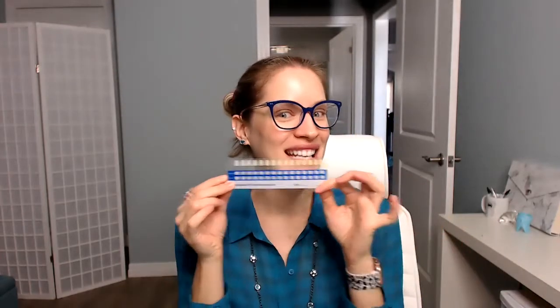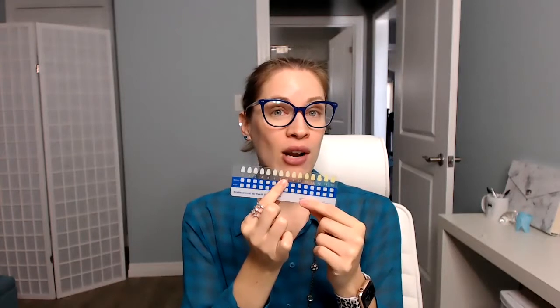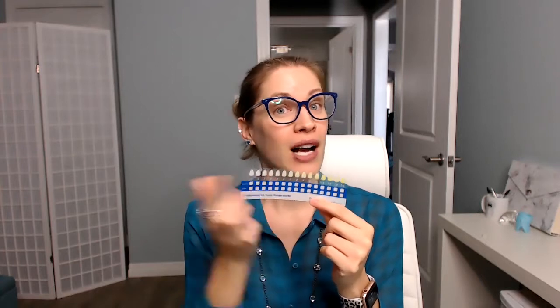It comes with a shade guide. Depending on your current shade — if your shade is here, you're going to need to whiten every day for probably two weeks to get to a lighter shade. If your shade is maybe here, then you might only have to whiten for a couple of days.